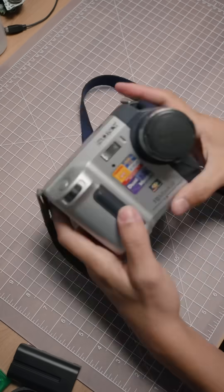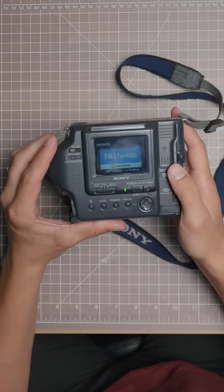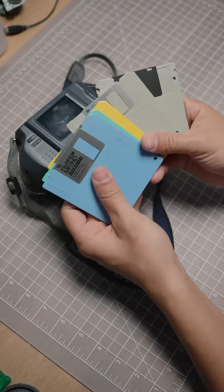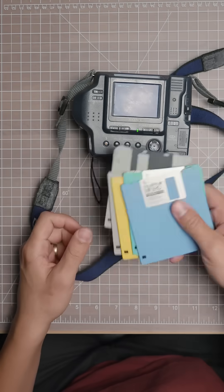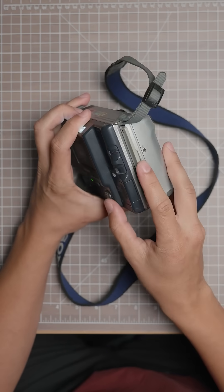This is the Sony FD Mavica, a weird camera from the 90s that was able to store photos onto a floppy disk. I picked this up at a flea market recently, and I was surprised to find that it actually did work. I just had to go through about a dozen floppy disks before I found one that was compatible — surprise, surprise, it was the Sony branded one.